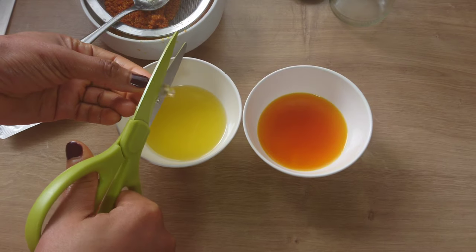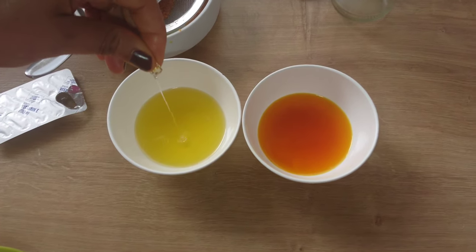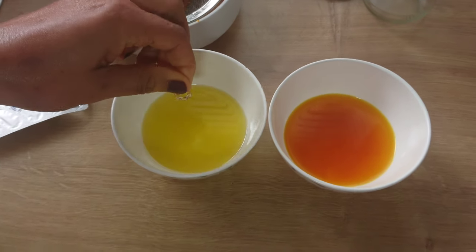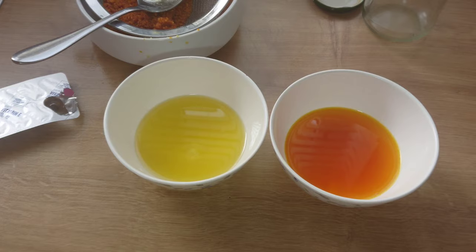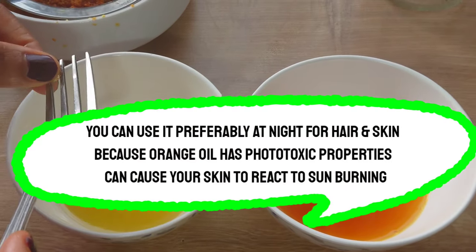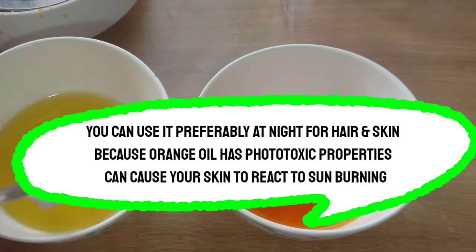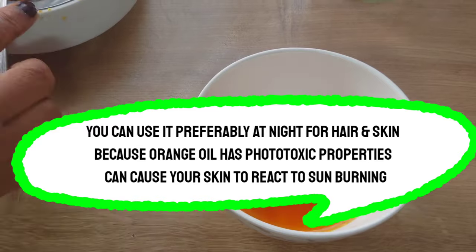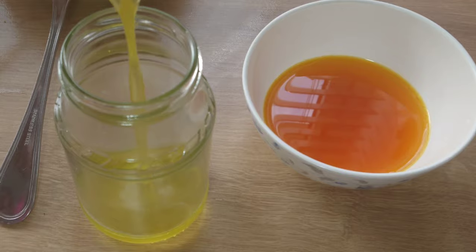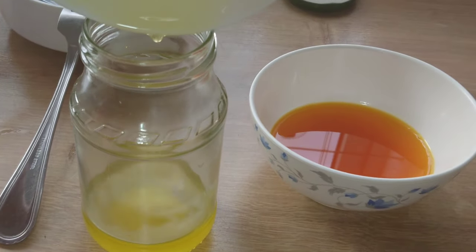You can use this orange oil for your hair or skin. You can add vitamin E capsule or oil. But if you are using it for cooking, skip adding vitamin E. You can use this oil for your hair or skin, and preferably at night would be good, because orange oil has phototoxic properties which can cause your skin to react with some burning.